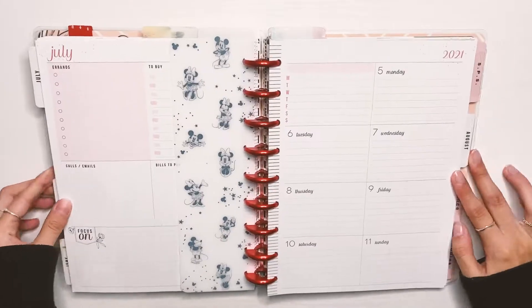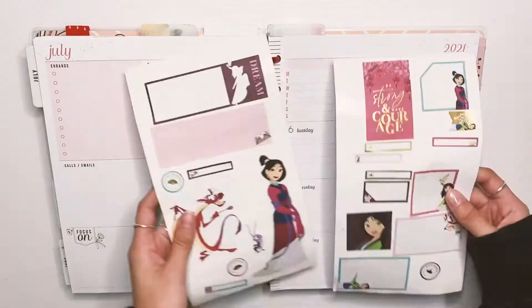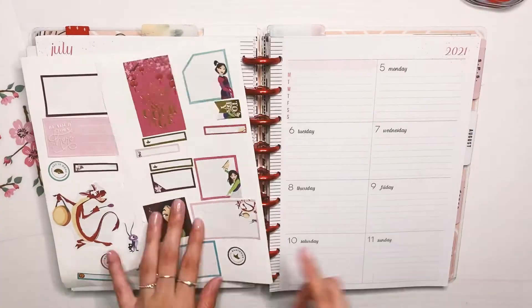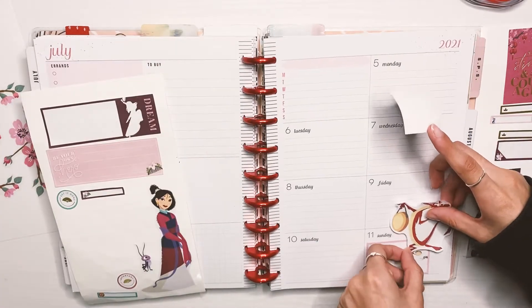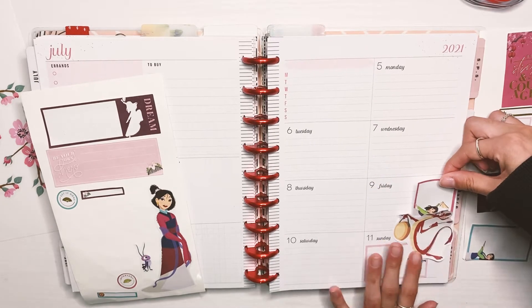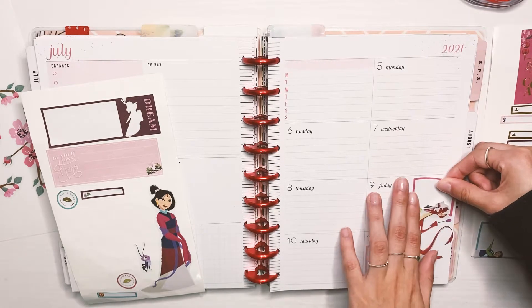Hey planner buddy, hey guys! Welcome back to another video. Today I'm doing my weekly spread for July 5th through the 11th, and I'm doing another princess spread — Mulan this month. I wanted to do this spread this week because I'm going to Disney on Saturday and Sunday with some friends and my cousins, and one of my cousin's favorite Disney princess is Mulan, and it's her birthday this month.